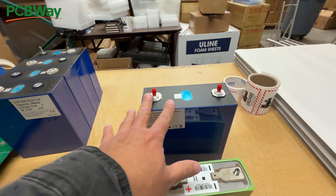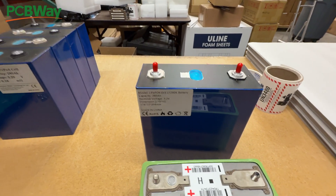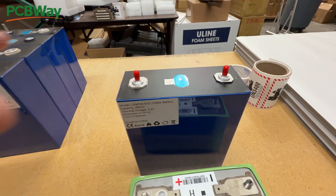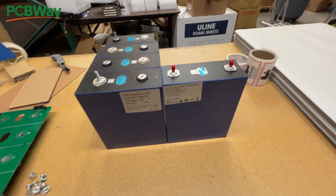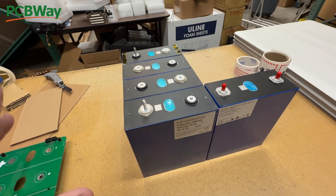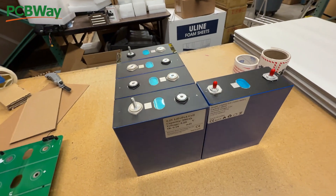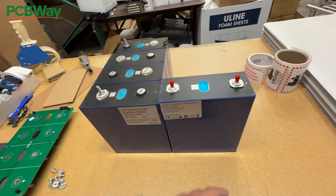Several manufacturers make them. There are different capacities, all the way from about 250 amp hours up to around 330 amp hours, but these are like the same physical dimensions. The problem is that even though these are relatively the same dimensions, there are some differences that don't allow you to use them together or use the same hardware needed to build a battery.